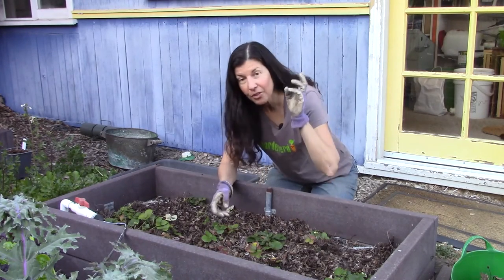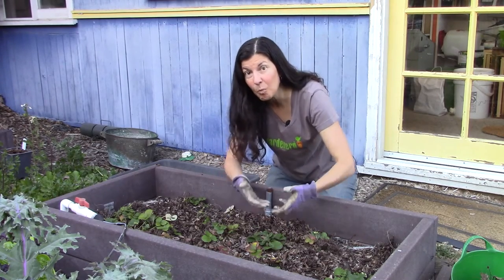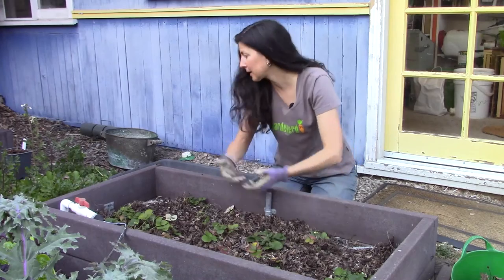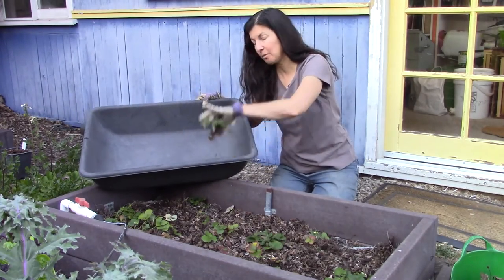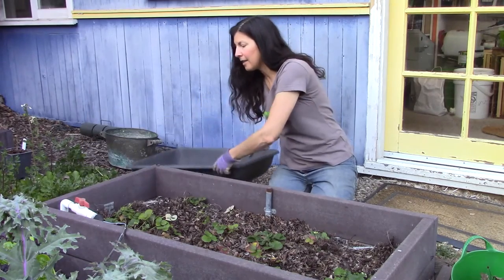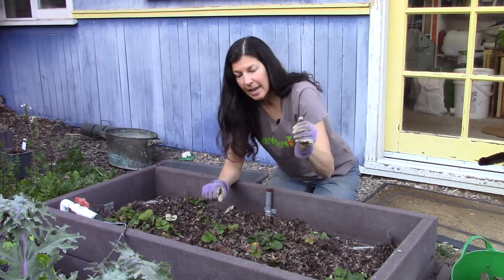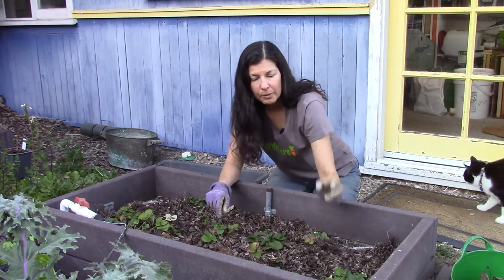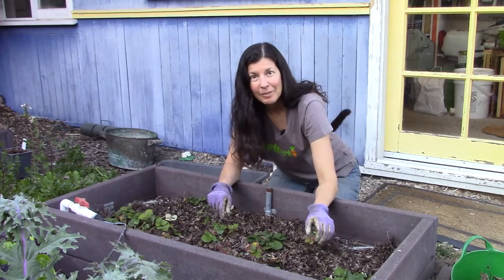So what I like to do is actually dig out each of these strawberries, lift them with the soil and roots intact, set them aside in some kind of trough planter — like I've done with these over here — a trough, container, bucket, whatever. And then build the soil back up, amend it, and then replant the strawberries.